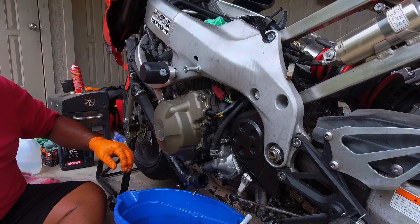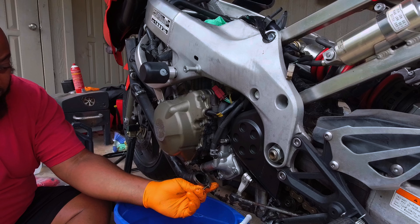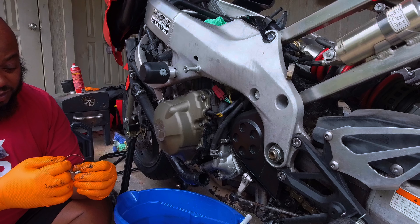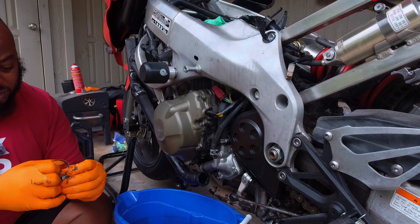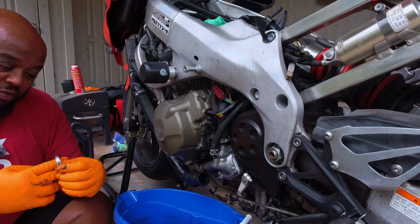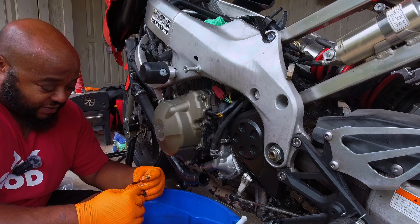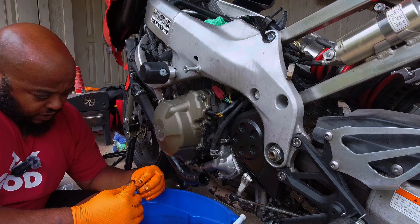It looks like some of these clamps might actually have sizes on them, so we can probably line them up. One up here says size 22. I'm trying to clean this mud off — it's going to grind off. That's why I don't use that anymore.